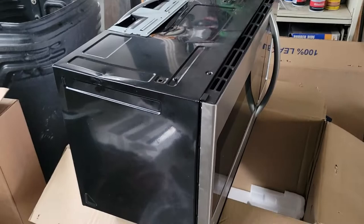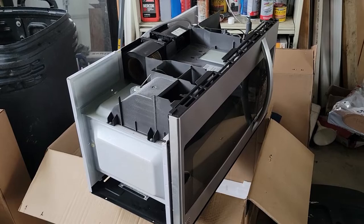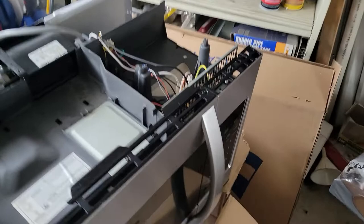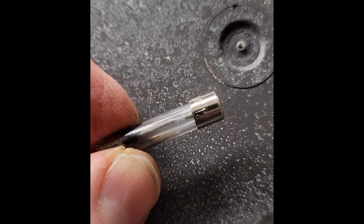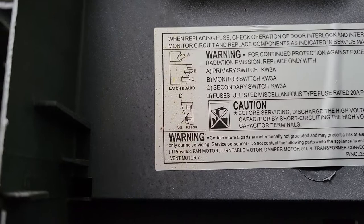I'm gonna remove all the screws associated with this black cover. Additionally I have to remove this silver cover here, and then the entire black cover will come off. The symptoms with this microwave are that there was just absolutely no indication — no response, no power, no nothing on the electronic keyboard, no display or anything. So it sounds like a dead fuse. With a quick visual inspection I looked at the fuse and you can see it's blown. Let me zoom in here — you can see 125 volts, 20 amps. The label says: when replacing the fuse, check operation of the door interlock and interlock monitor circuit and replace components as indicated in service manual.